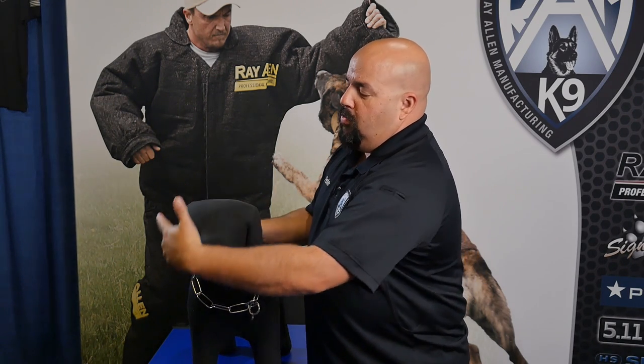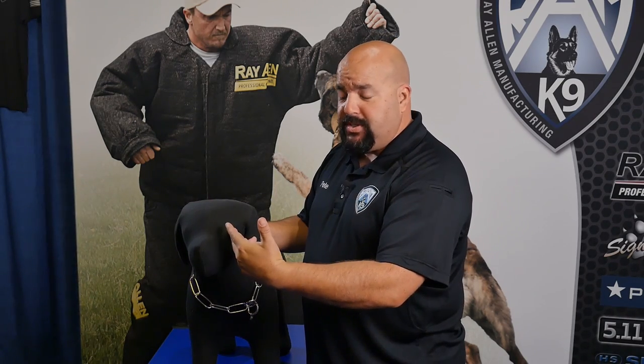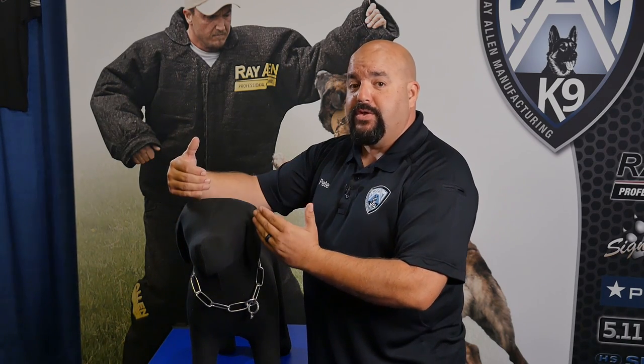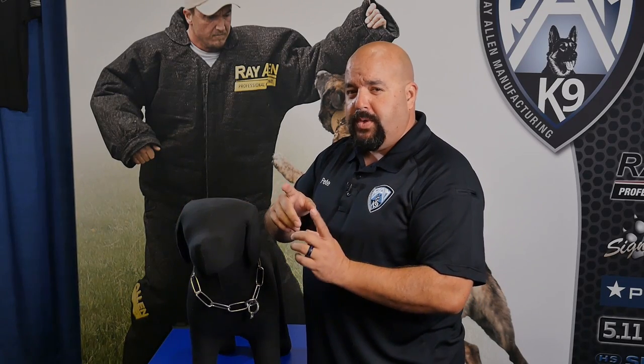So what we do is you measure here. If it measures 18 inches, we want you to add two inches, so it becomes a 20. So it slips over the top, which is the easy part, but the hard part is getting it over if it's too small. So you want to add that extra little bit of play — anywhere between two to three inches of play on the end of that collar.